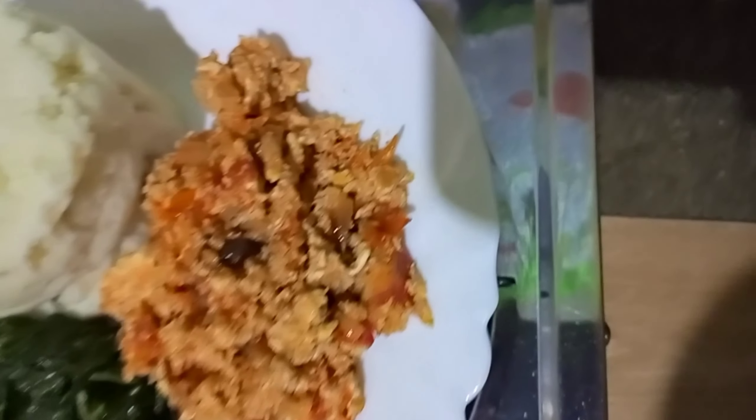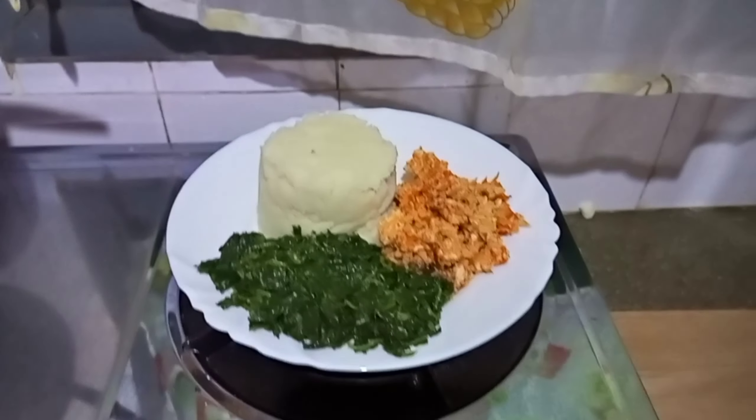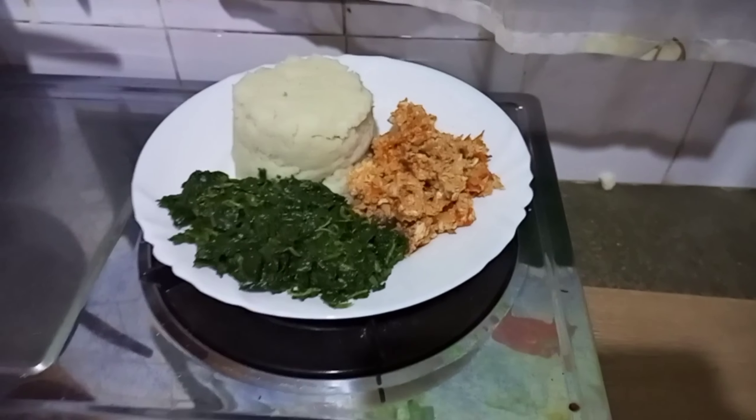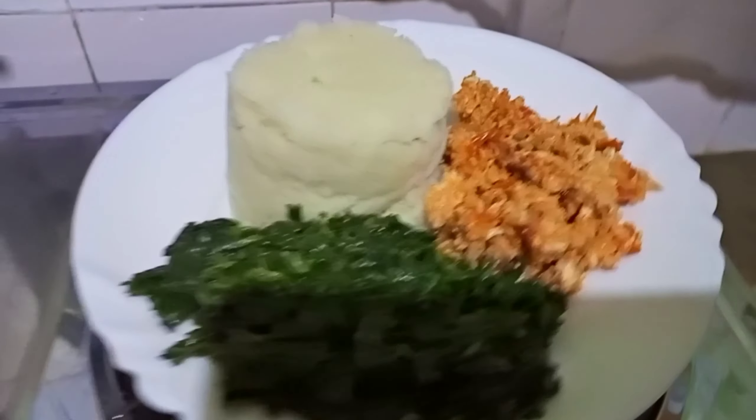I'm done cooking! Here you can see my eggs, ugali, and mchicha — yummy and simple. It's a simple meal to prepare and you get to enjoy it.